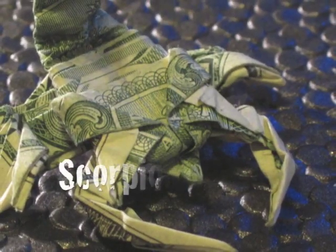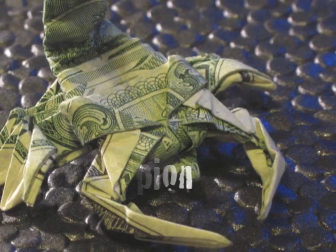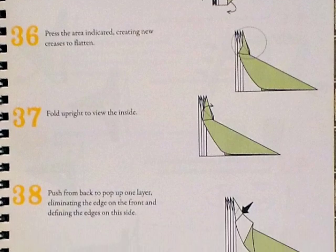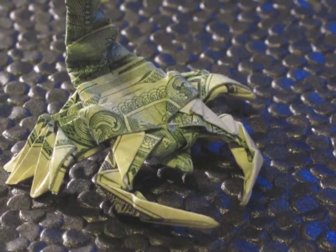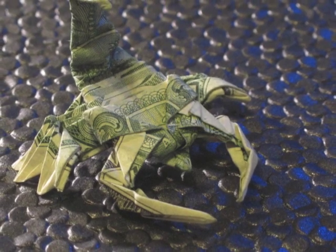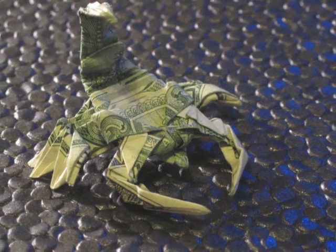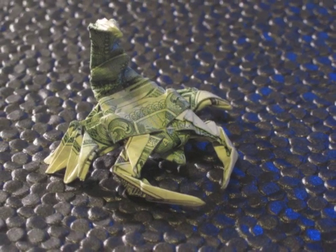The next model is the scorpion, which is by far the most difficult model in this book. It has some very difficult steps to work through and is definitely an advanced level model. This also happens to be one of my favorite models in the book, so despite its difficulty level, I encourage everyone to give it a try and make use of the various help videos available for this model.